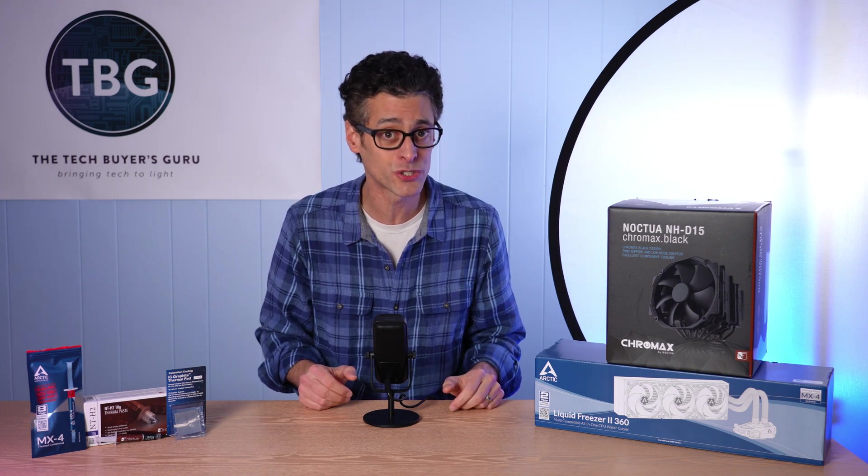Truth be told, I didn't have this particular shootout in mind. In fact, I'm in the midst of working on a major high-end cooler shootout, which will include the Noctua NH-D15, the Arctic Liquid Freezer 2 360, as well as four other high-end coolers, and that is coming soon on the channel.